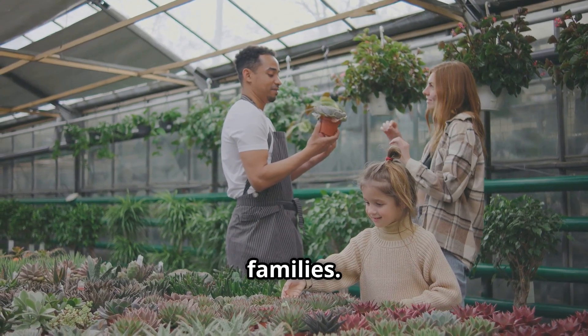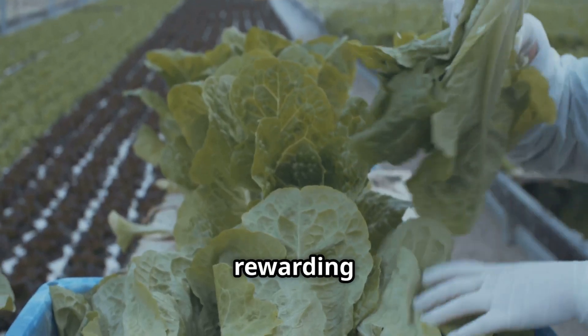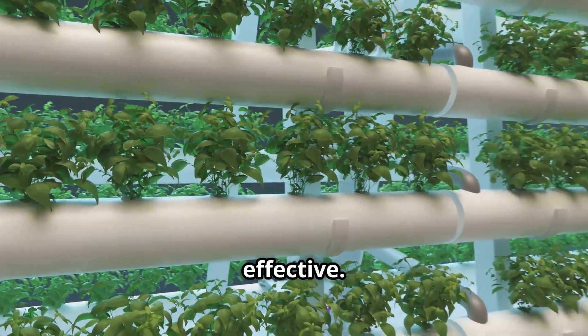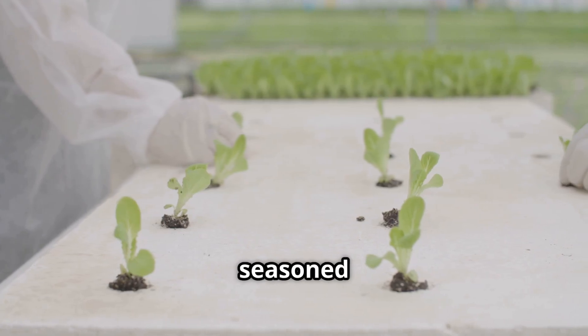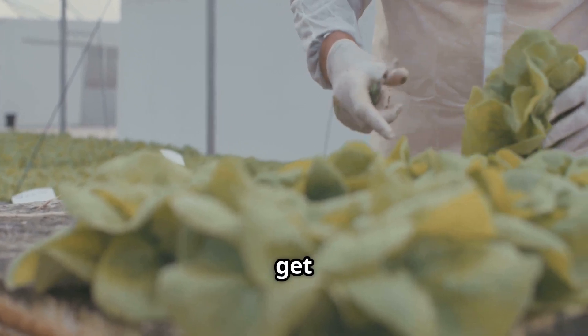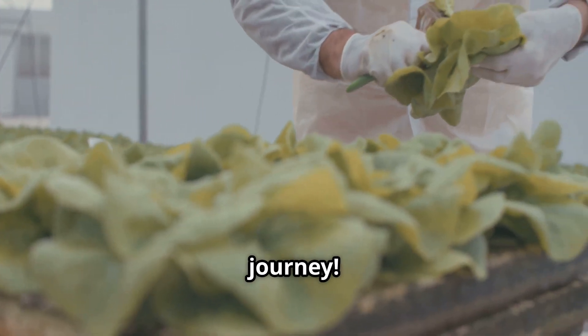This makes the Kratky method incredibly low maintenance — it's perfect for busy individuals and families. It's a rewarding way to grow your own food: simple, affordable, and effective. Whether you're new to gardening or a seasoned pro, the Kratky method is worth exploring. Let's dive into the details and get you started on your hydroponic journey.